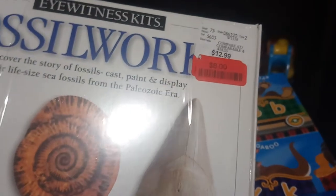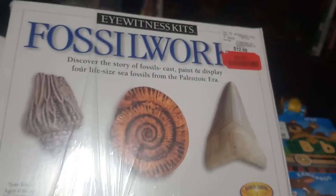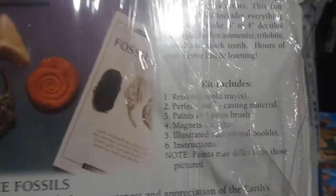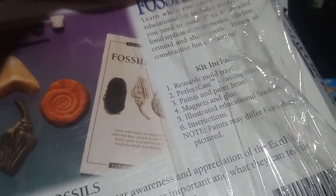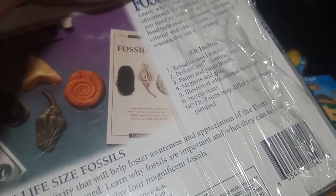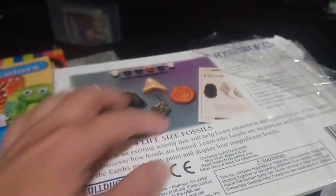This next item was originally about $13, then marked $8, but I got it for three dollars because the box was damaged. He's not quite ready for this yet, but there's a plastic mold so he can use it with his Play-Doh for now. It's a plaster set — you get the plaster mix, make figures, then paint them. It comes with a reusable tray, casting materials, paints, paintbrush, magnets, glue, and an educational booklet.